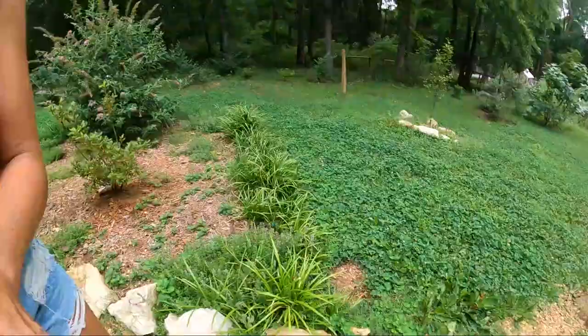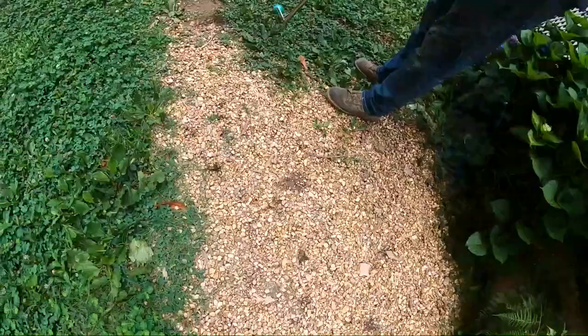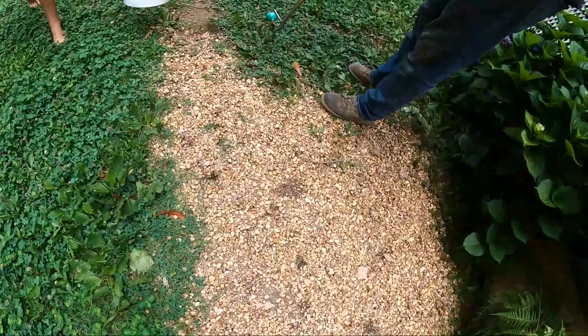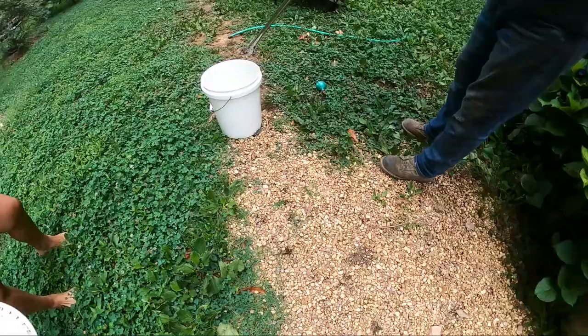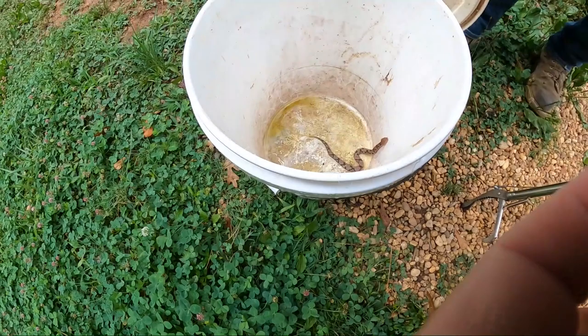Nathan found a baby copperhead this morning in the grass right on the path to the garden. Don't go this way — don't get lost in those bushes. They're pretty chill little snakes. He was trying to bite this little grabber, but he's too small. They're such pretty little snakes — I love copperheads. They're so pretty; look how pretty his coloring is.